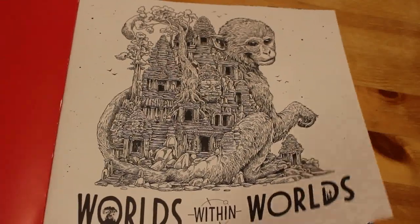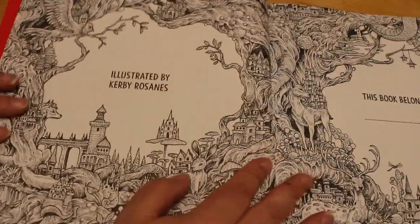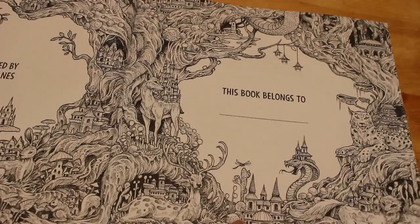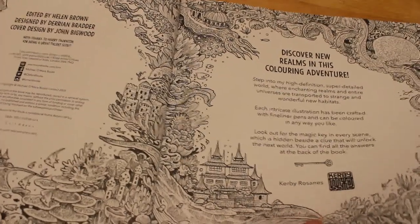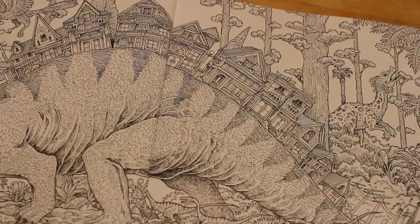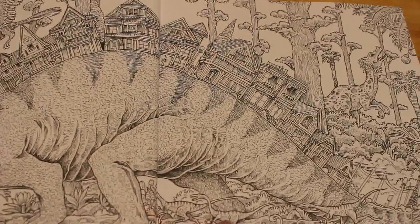So, World Within Worlds by Kirby Rosanes. He does double-sided pages which is a shame but it is what it is — I'll show you each individual page. As you can see this is a double page spread, and that's just the information about the designs and cover design. This first picture is a big dinosaur — a two-page spread with houses on its back as spines.